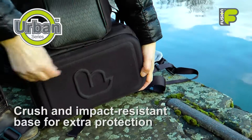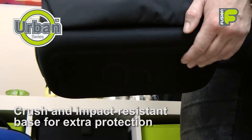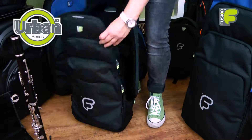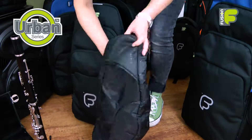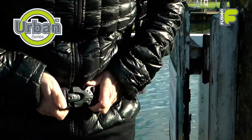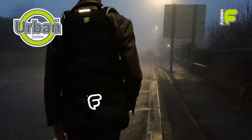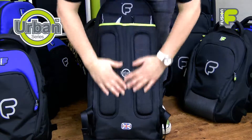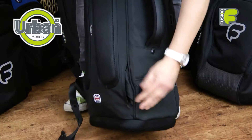On the outside, an EVA molded crush and impact resistant base helps to protect your instrument even if the bag is dropped. Reflective panels and print on the front and back of the bag, and an adjustable chest and waist belt help you to be seen and supported wherever you go. These straps can be stored away in the back of the bag when not in use.